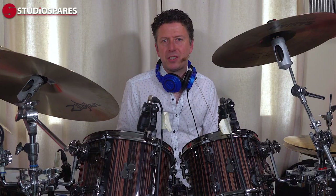The Imperative Audio Mag7 Drum Mic Kit is only available from Studio Spares. Check them out at studiospares.com or call the team to find out more. But for now, my name is James Ivey and I'll see you again very soon.